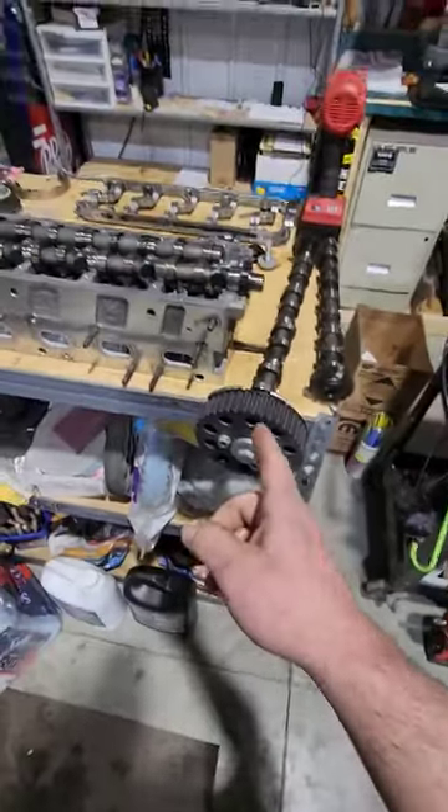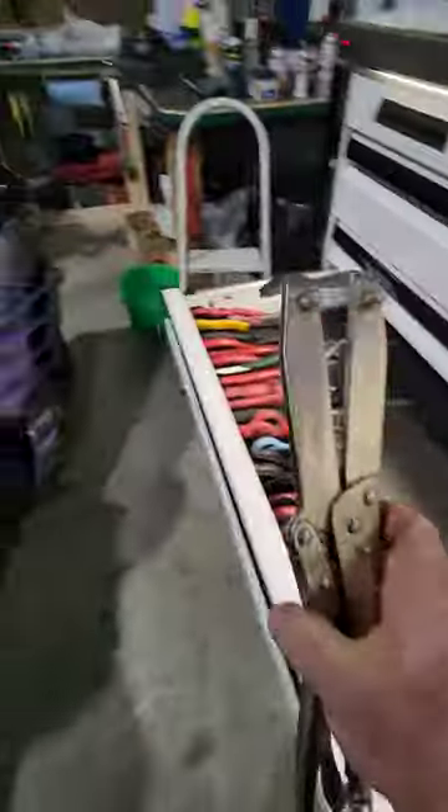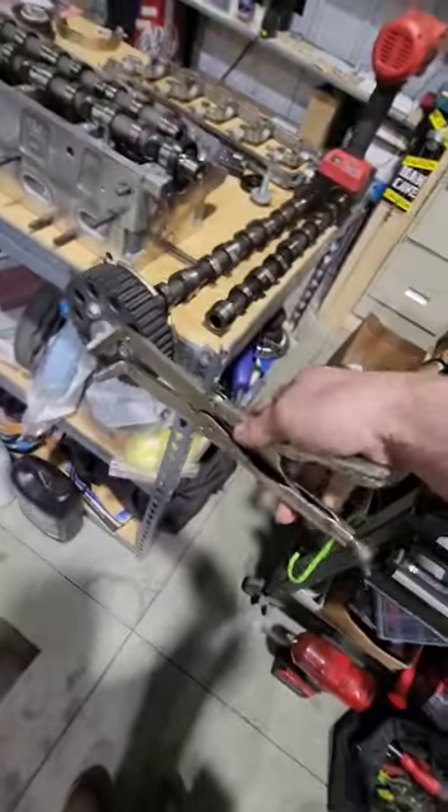I'm starting to think VW stands for, don't worry, we have a specialty tool. What if I were to tell you they make a specialty vise grips shaped like this here — it makes it really easy to go in here and grab onto the cam gear.